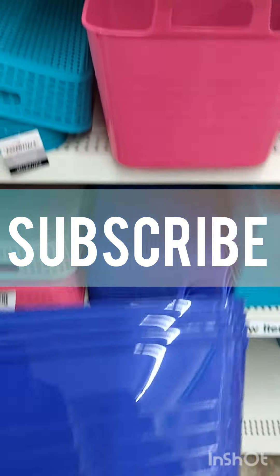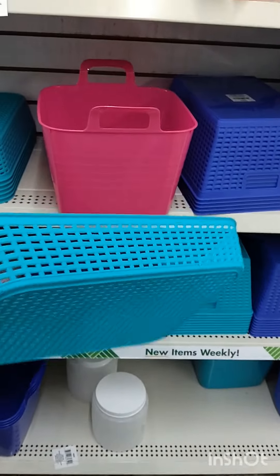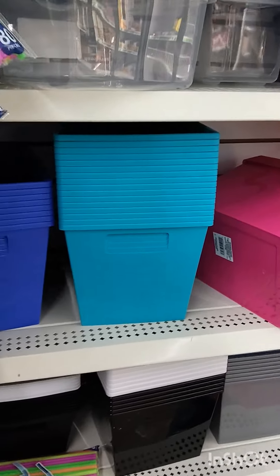Good morning, my goodies and crafters. Look at these baskets — oh my god, they are getting ready for summer here at Dollar Tree. They usually only give you the grumpy colors, but they are busting out with the teals and the blues and the pinks. Now my Dollar Tree don't never have nothing, so I'm super excited to see all these luxuries.